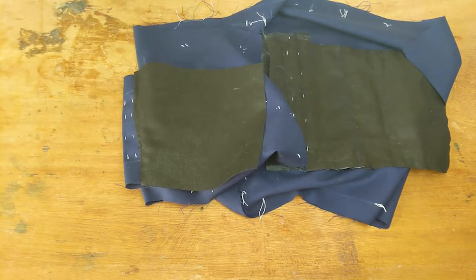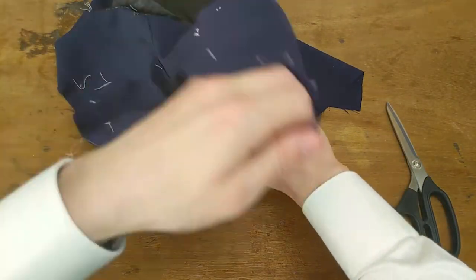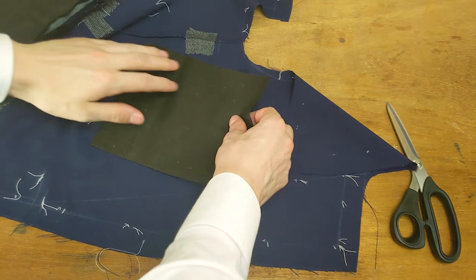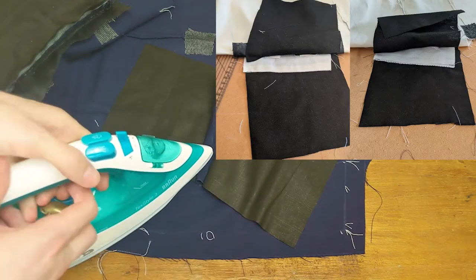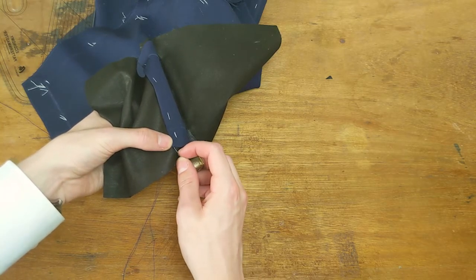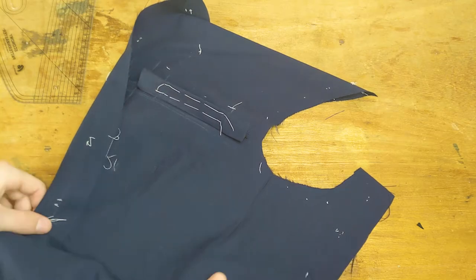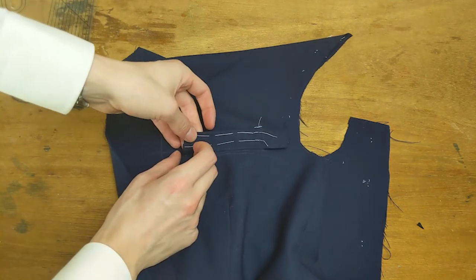Cut into the Silesia on both sides to the end of the pocket opening so that we can push it through to the wrong side. Line the other side of the pocket up to the current piece and baste it in place along the top. Attach the facing to the pocket — it doesn't need to be anything special but fell it on. If not already done, mark the ends of the pocket onto the welt and press them down — use a block to give them a crease as a guide.